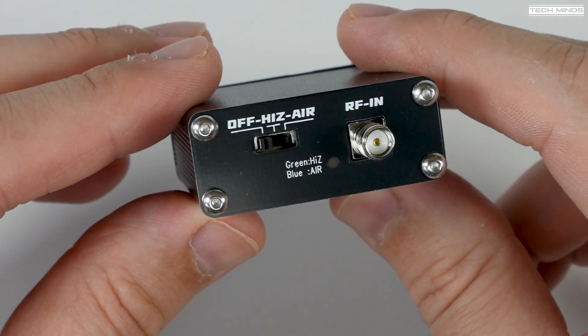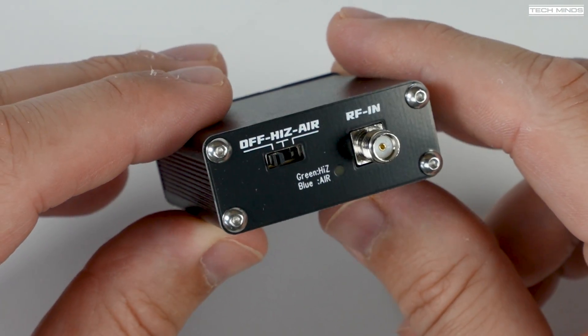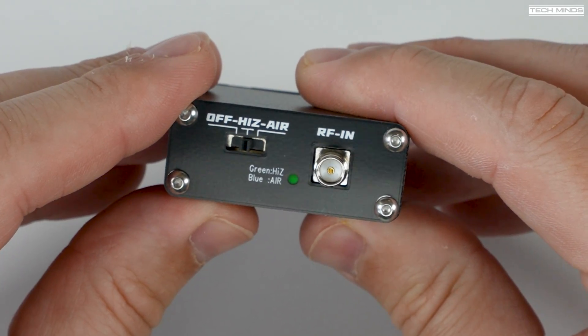On one end we have an RF input in the form of an SMA port, and this is where the antenna connects to. There's also a three-position switch: either off, high-Z, or air.